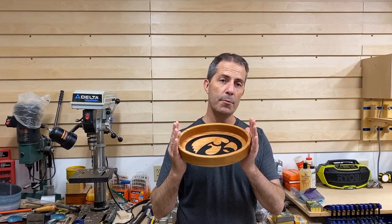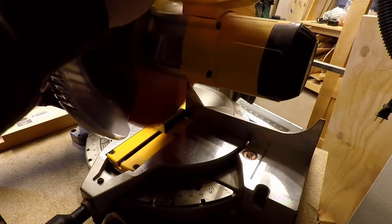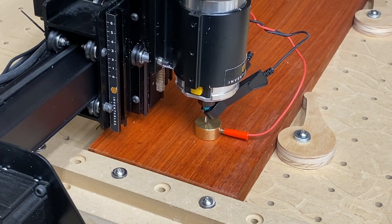Today on Making It Home I'm going to show you how to make a bowl on a CNC machine and put a logo in it that goes all the way through. To get the project started I set up the X-Carve CNC machine and started carving the logo.